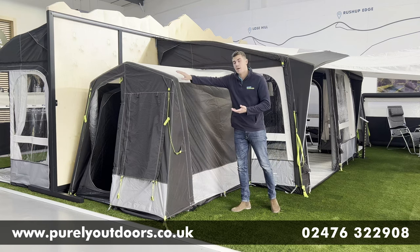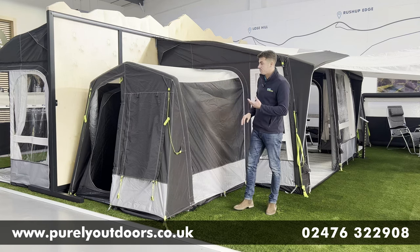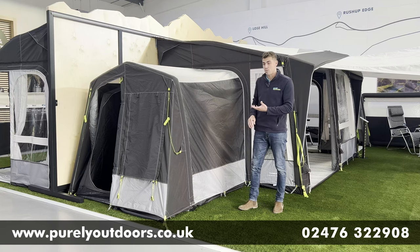In terms of inflation, there's just the one air beam on this, so it's single point inflation — really quick and easy to get this one pumped up.